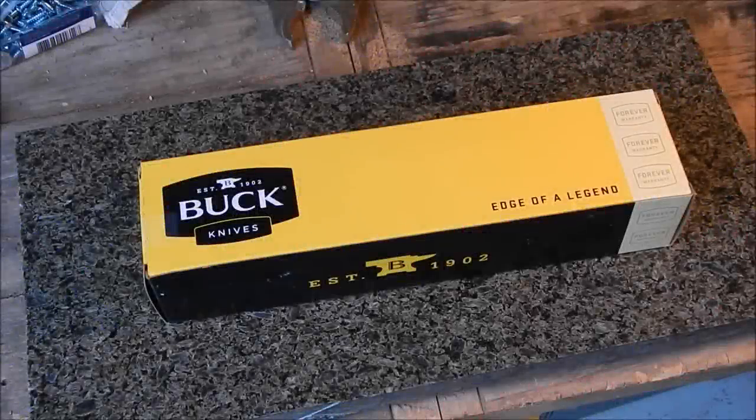Hey everybody, Jason here, excited to bring you an unboxing video of a new knife I picked up — the Buck Selkirk 863. I found this off Amazon; I was just looking at bushcraft knives and this came up. I'm no Buck expert but I'd never seen this one before. I want to make it perfectly clear this is not an American-made Buck knife — it's made in China or somewhere — but it was only $45, and I want to make that price point clear because you get what you pay for. I still think this is a good deal.